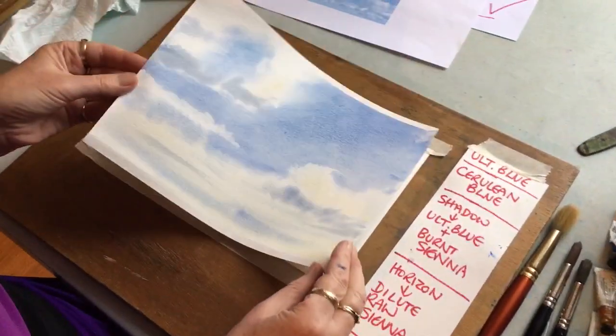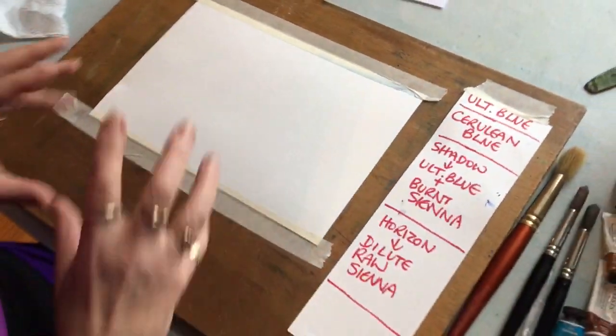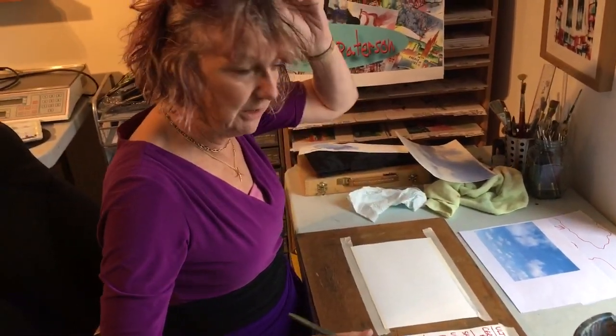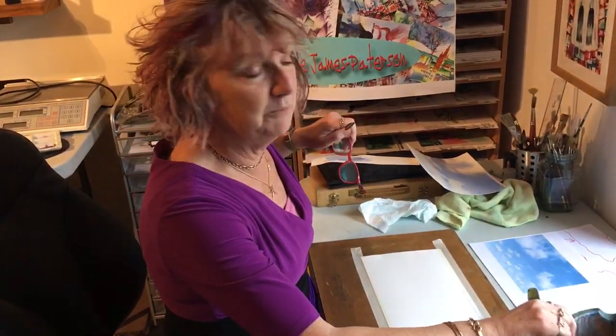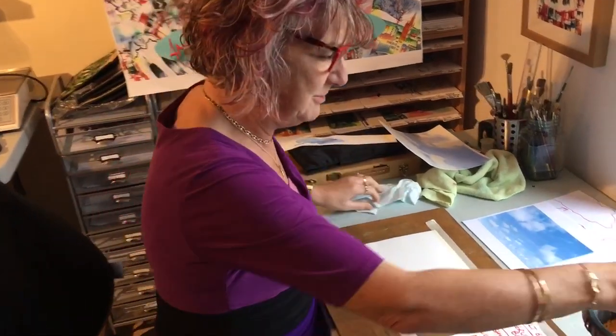So that's what we're going to be painting - hopefully we'll end up with something like that. It does take a while for a sky to kind of cook. The best thing to do is to paint it then go and have a cup of tea, and when you come back it will be beautiful. Otherwise you're going to sit there and fiddle with it. Let's go straight in.